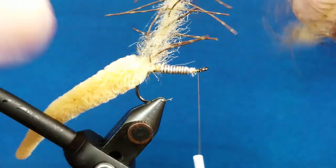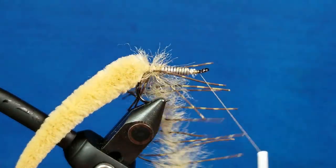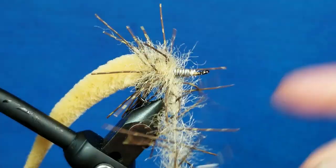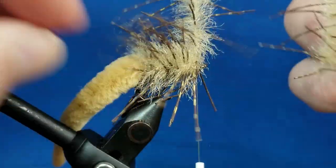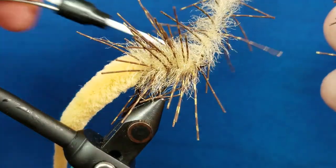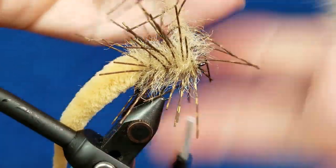I start to wrap this forward. What matters as I bring it forward is that once I start to lay down wraps, I brush this back — so I take my hands and brush back. The inside of this is wire, so you can put quite a bit of tension on it.